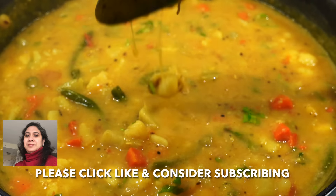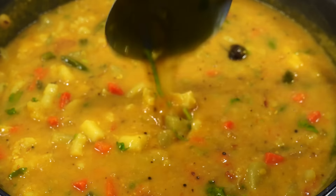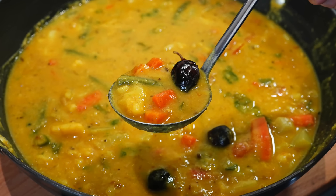I also have a vegetable dal recipe where I didn't use any onions or garlic — that video is showing up on screen. Please give me a thumbs up and I will see you next time. Bye bye.